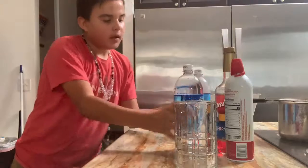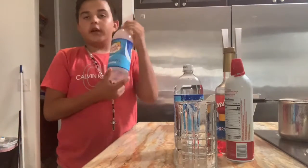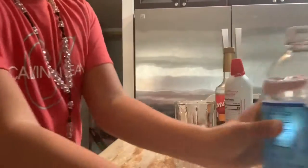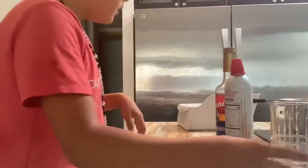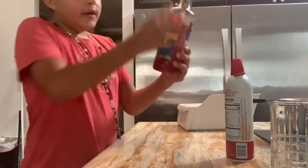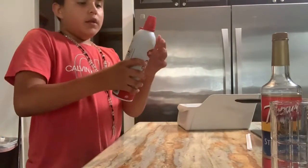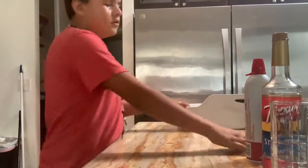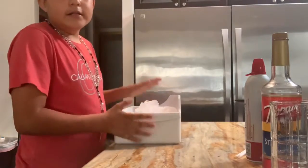Let's get started. For this you're gonna be needing club soda — any kind. I have Canada Dry club soda; I have two because this one has a little bit left and this one is full. You're gonna need a cup, any kind of cup. Torani syrup, any kind of syrup. And if you want, you can add whipped cream. I'm going to be adding whipped cream. You don't have to have a straw, that's only if you want. And then you're gonna need some ice.